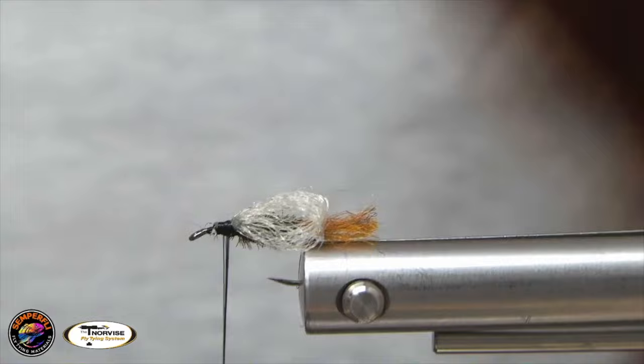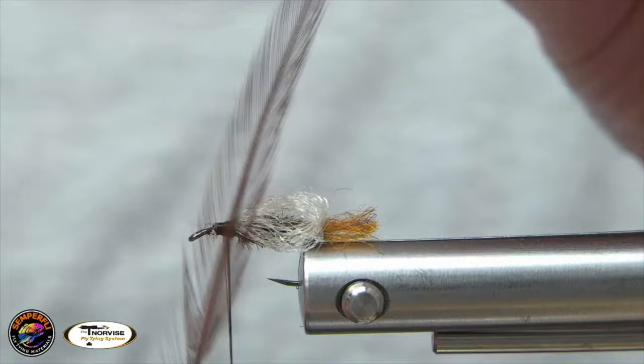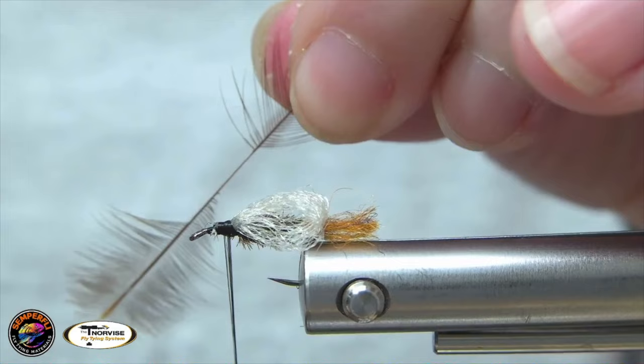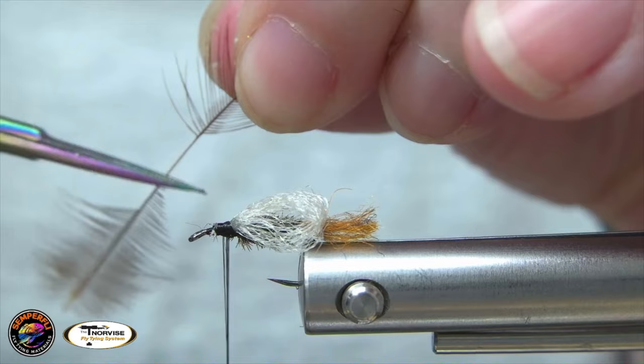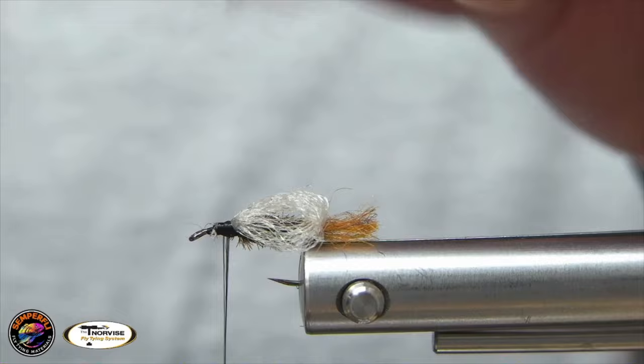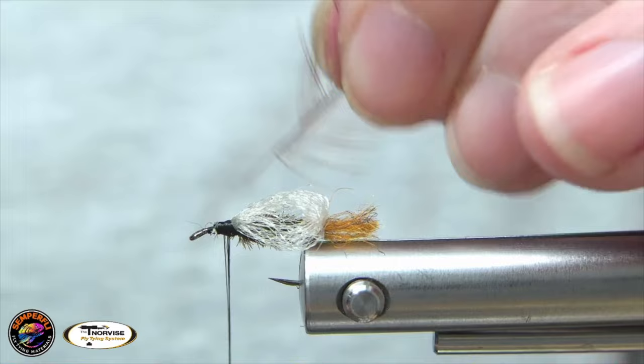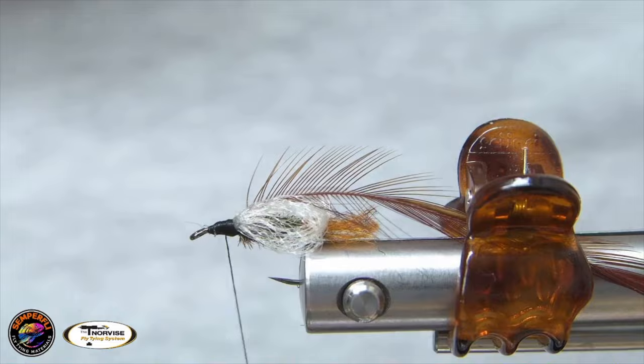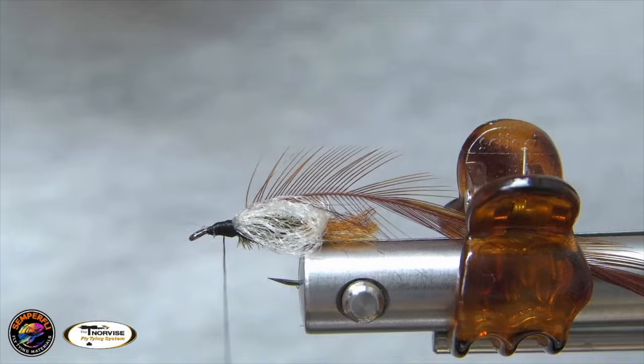Next we'll be tying in our hackle. For this we're using Coachman Brown — got a nice collins neck here. You want it to match the size of the hook, so I've got one that's a size 12. Go ahead and strip those bottom fibers off to the point where you want to tie it in. I like to strip just a little bit past that so I get a nice first wrap. Tie that in, and if you want, you can use your hackle clip to hold it out of the way for a bit.